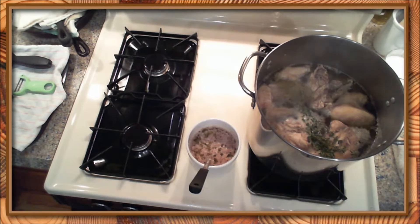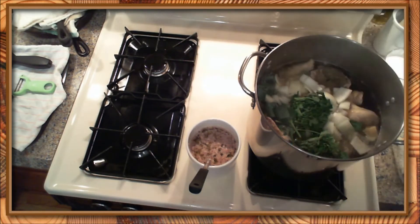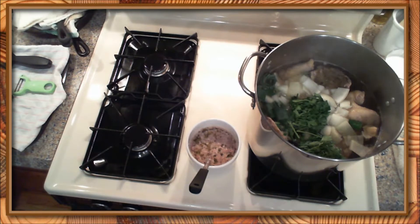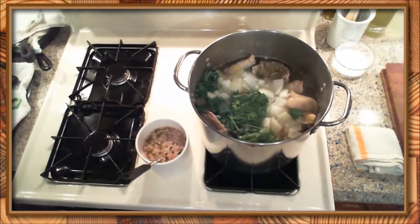Since thyme is a heartier herb, I always add that before the vegetables — gives it a bit more time to cook into the liquid. So here goes in the onion, carrot, leek top, and parsley stems as displayed in the earlier video. Those are the main flavor components as far as vegetables go for the chicken stock that I make. And you never want to stir the vegetables into the stock. You don't want to agitate the stock very much because you'll kind of dredge up the stuff that may have sifted to the bottom, which will strain away later.